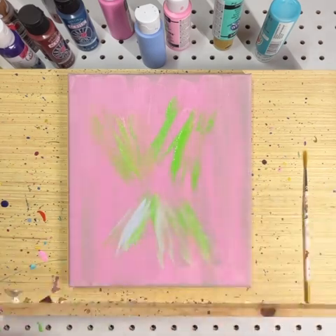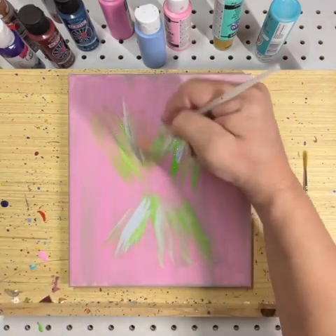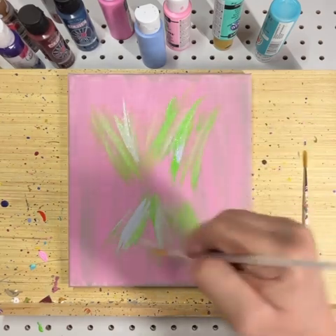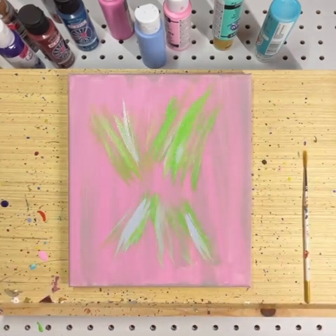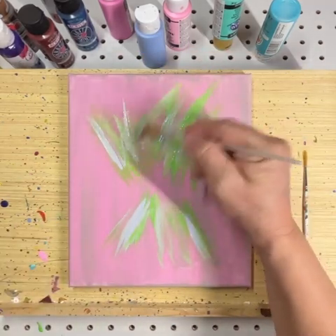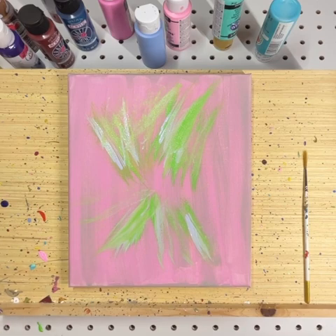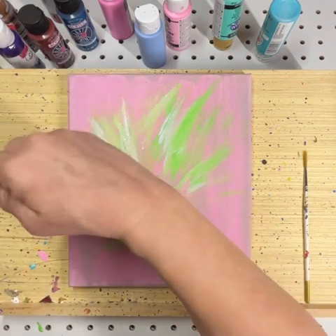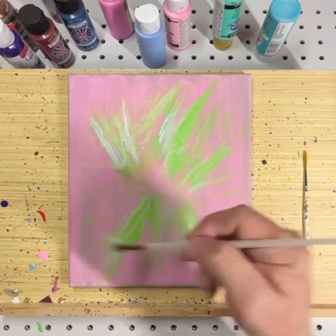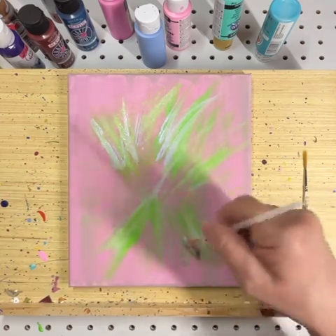I'm just kind of adding a little texture to the background. It's already got a lot of the colors and different things in there, but I'm just adding a little extra. And if you've watched before, you know a lot of this — if not all of this — will probably be hidden behind some flowers.